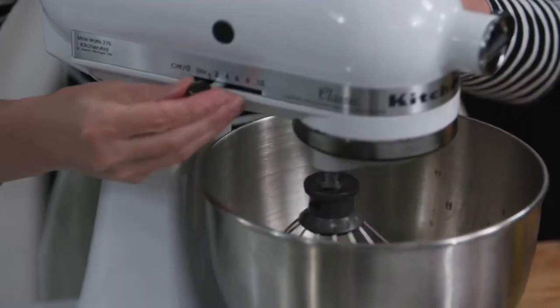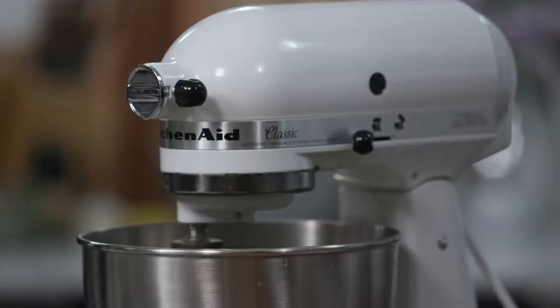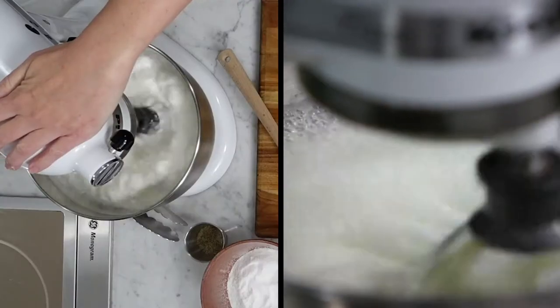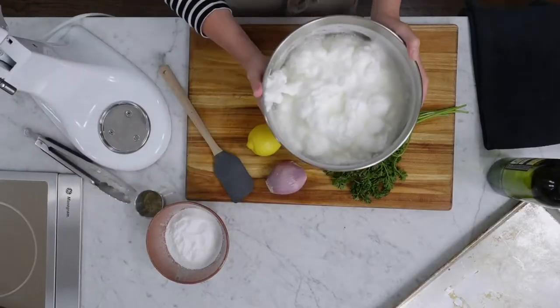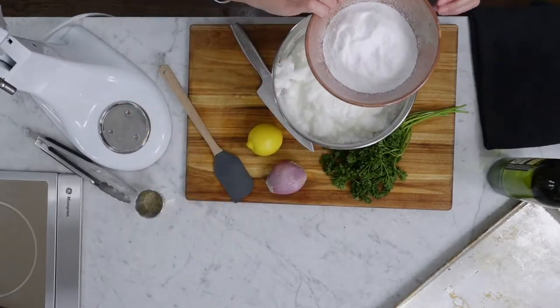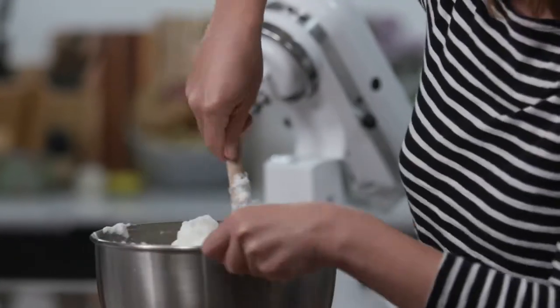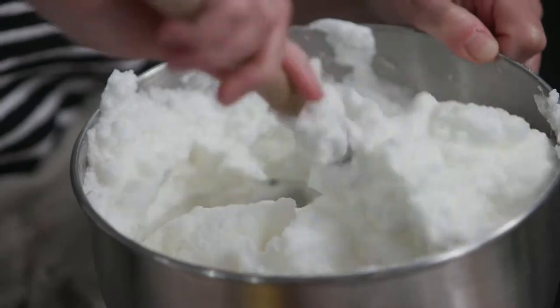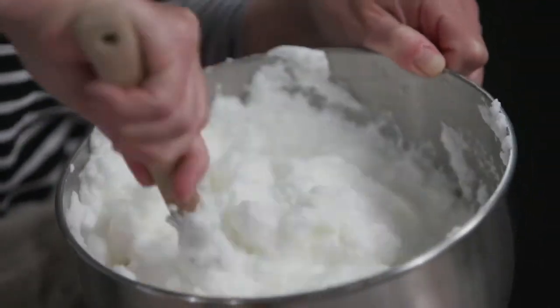Now you just want to whip until stiff peaks form. We have reached stiff peaks. Now I have about a cup, cup and a half of salt, and I'm going to fold this into the egg whites. Make sure the salt is thoroughly combined, but you don't deflate all those pillowy egg whites.